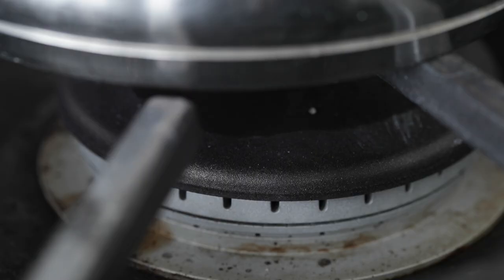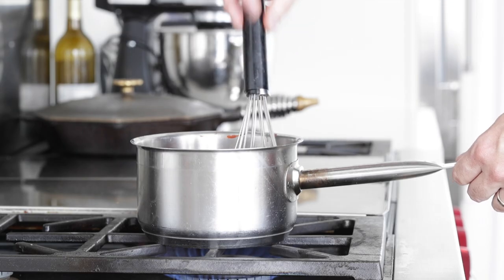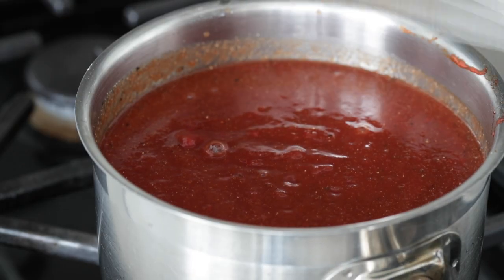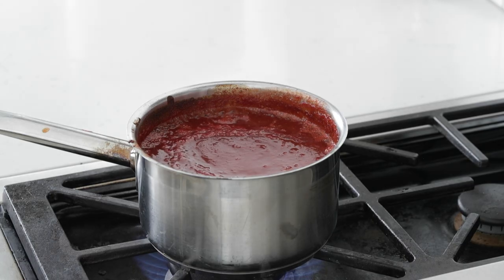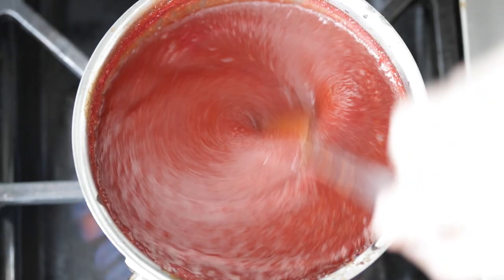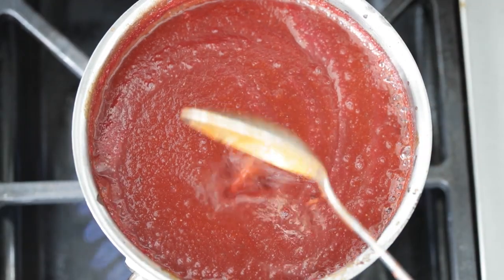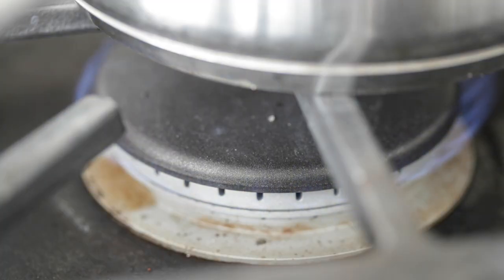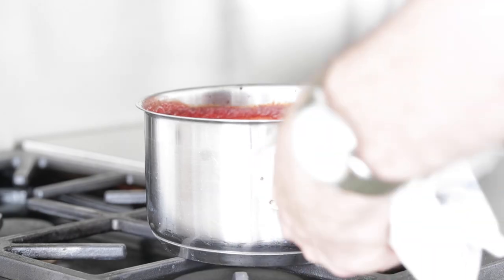Now we're gonna heat it up. Going right over to our cooktop, crank the heat to high and put a whisk in there. Mix all the ingredients until combined. Bring this to a boil — it doesn't have to be a rolling boil; if you see bubbles on the outside, perfect. Then turn the heat down to low and simmer for about 10 minutes. After that, set it to the side. Awesome flavors in that barbecue sauce — a little bit of sweet, a little bit of tang, a little bit of spice — going to pair up really nicely with that pork.